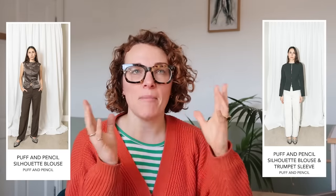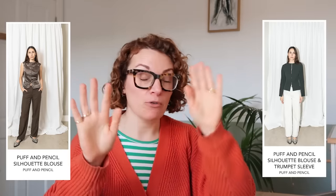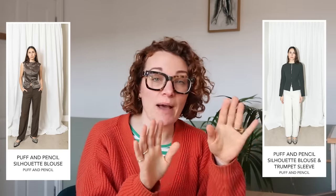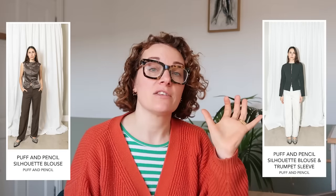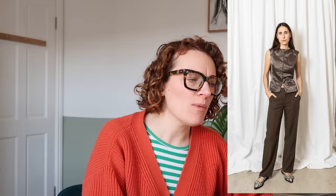Next up, I've got two patterns from Puff and Pencil. I'm going to talk about them together because we sell their patterns in a bundle. On their website you can actually buy all their pattern pieces separately, but we've pieced them together. There are two patterns released called the Silhouette Blouse. It's PDF only and comes in a UK 6 to 24. It's such a lovely, simple blouse shape — a real 90s corker, this one.